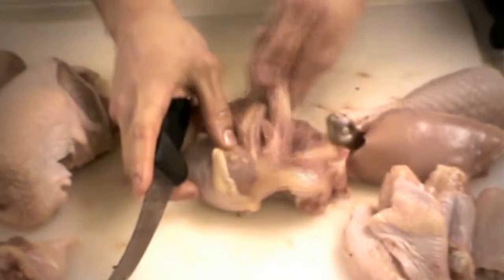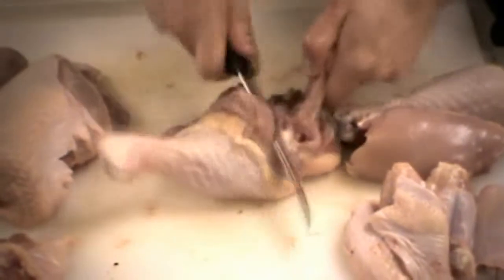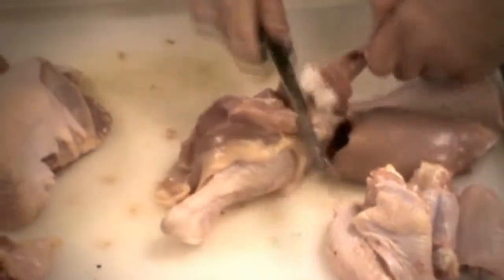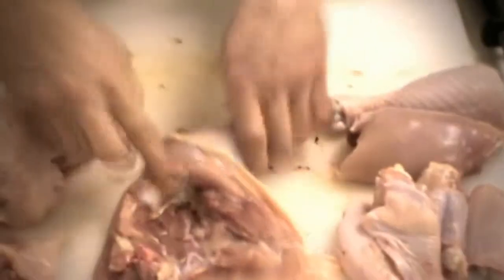Very important — get that bone out. By wiggling it, we can see the joint is about here. See if you can find it. You find that joint, you want to cut around that sucker. Pull that bone out of there and add it to the soup. Now, here we go — you've got a nice pocket where we removed that thigh bone.